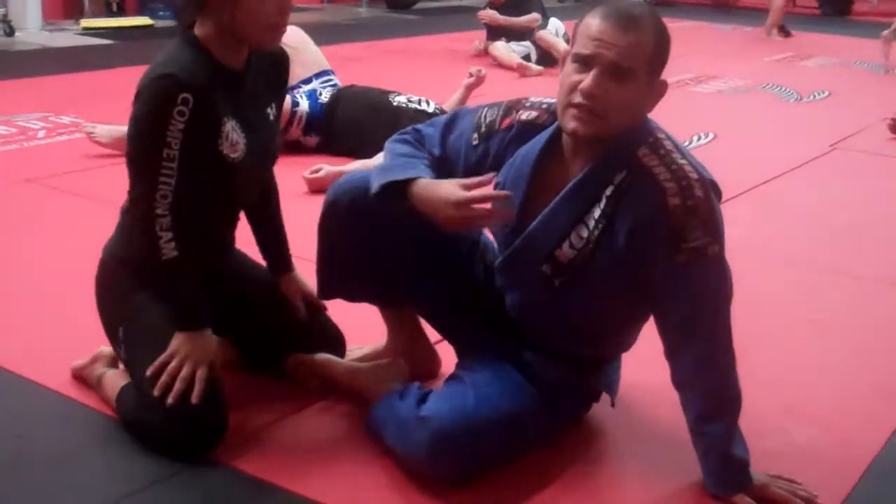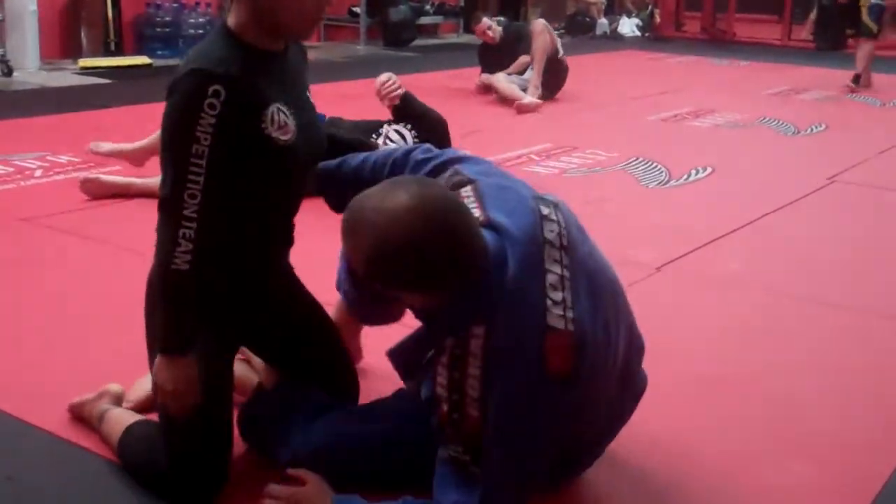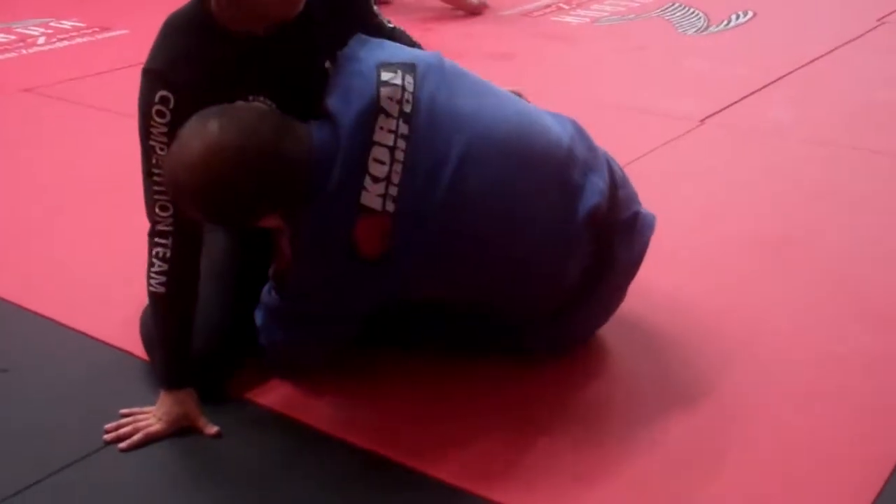I have a lot of students — they know I like to go for deep half guard. All they want to do is deep half guard. They want to dive inside here and go straight for the deep half guard.